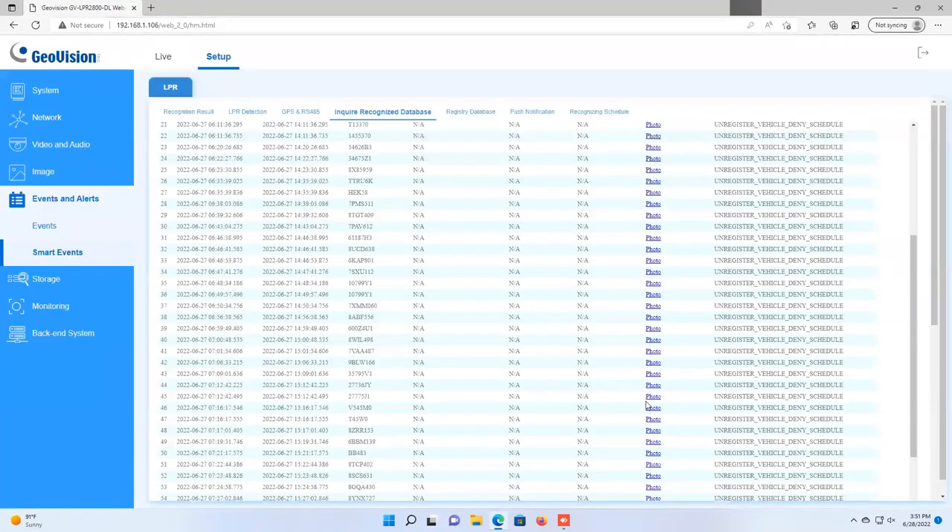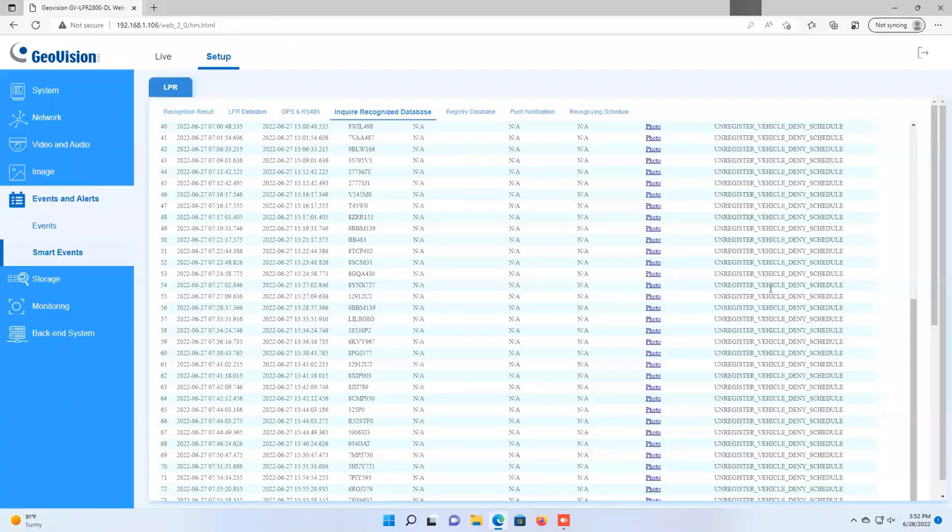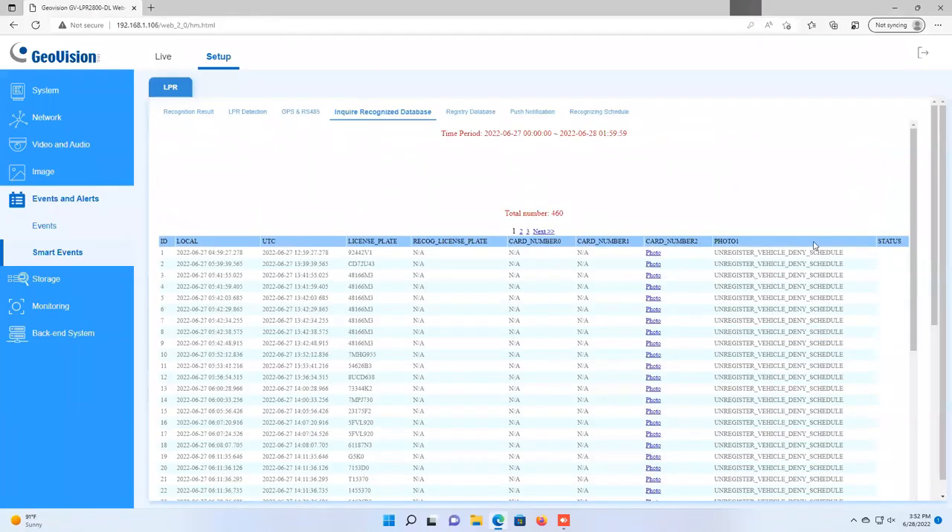Scrolling further through the results, you can see shots at dusk and in daytime — color images during the day and black and white at night. This standalone query option within the web page lets you review all recognized plates without needing any GeoVision or third-party software.